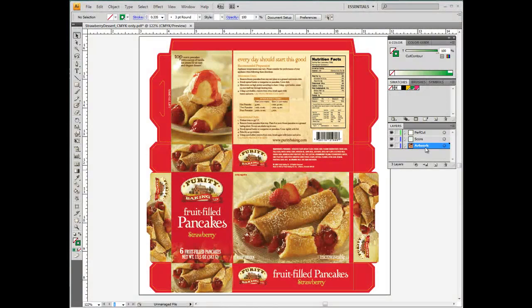Now let's open up a file. Notice how this file has three layers: Artwork, Score, and Perfcut. We strongly recommend having crease and die line objects organized in distinct layers for easier manipulation and visualization.